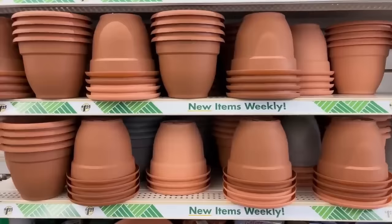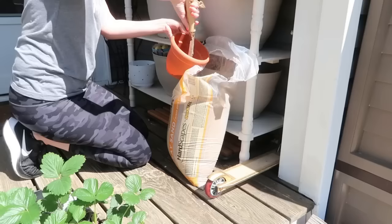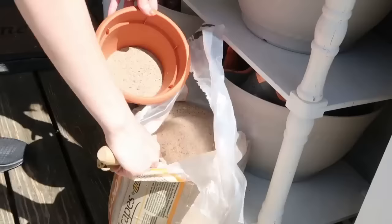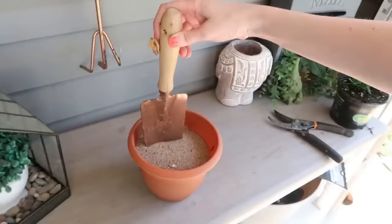Here's another cool way to use Dollar Tree planters — fill this one with some regular sand, just put a few scoops in. Then use that as a holder for your garden tools. The sand weighs down the planter, and every time you push your garden tools down into the sand it actually helps clean and sharpen them.